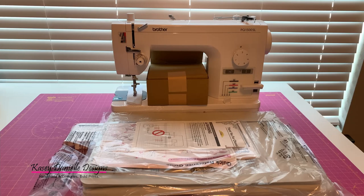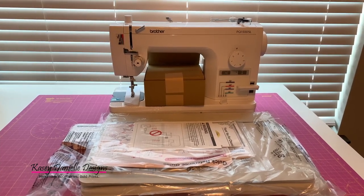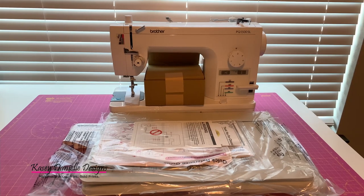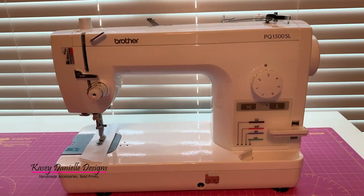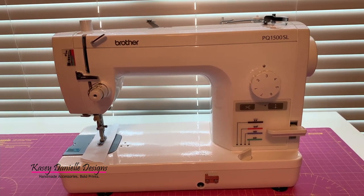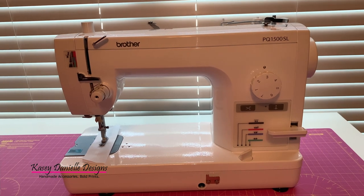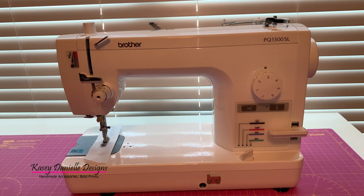One thing to note about this sewing machine is that it is a straight stitch machine. There is no capability to do zigzag stitching or any sort of decorative stitching, and I thought it would be something that I would be a bit concerned about. But then when I thought about it, I solely use straight stitches anyway, so I don't think it's going to be a problem.